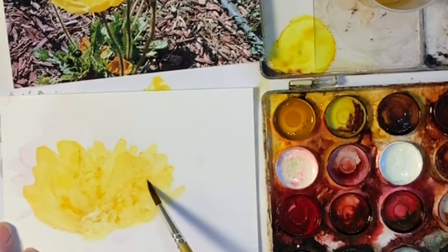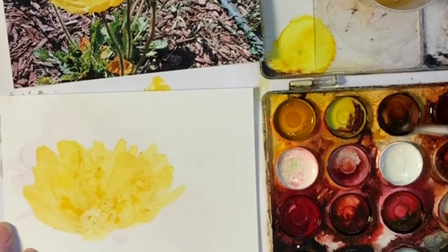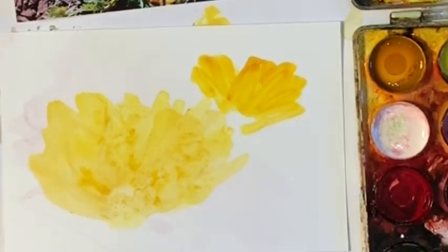See how soft it is and it doesn't break like ordinary alcohol. So if I was doing just alcohol — just to show you the difference — see how harsh that is in comparison to the softer version.